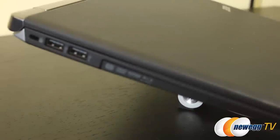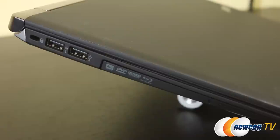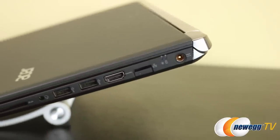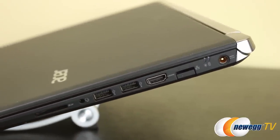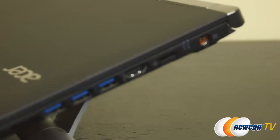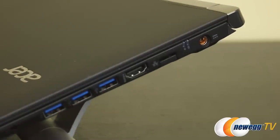On the 17-inch there are two USB 2 ports next to a multi-format optical drive. Down the other side there is a collapsible gigabit Ethernet port, HDMI port, two USB 3 ports, a universal audio jack, and an SD card reader. The 15-inch has slightly less options with three USB 3, one HDMI, and the SD card reader in addition to the audio jack and Ethernet port.